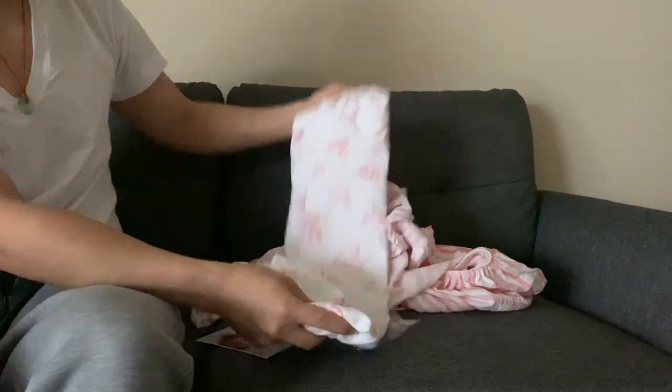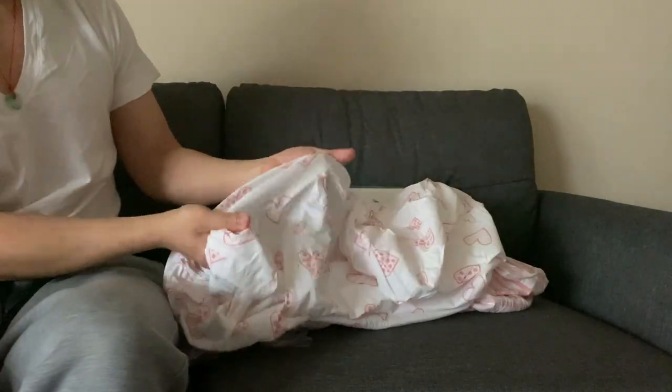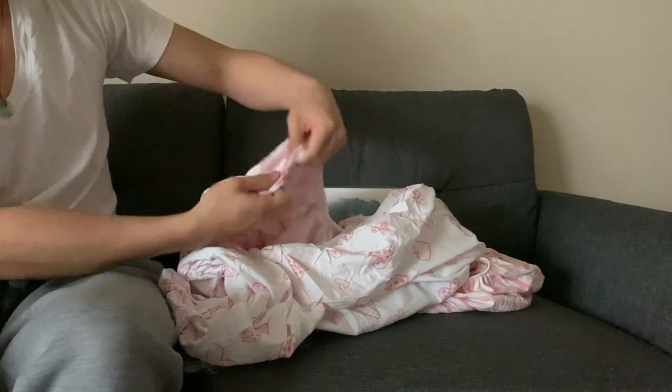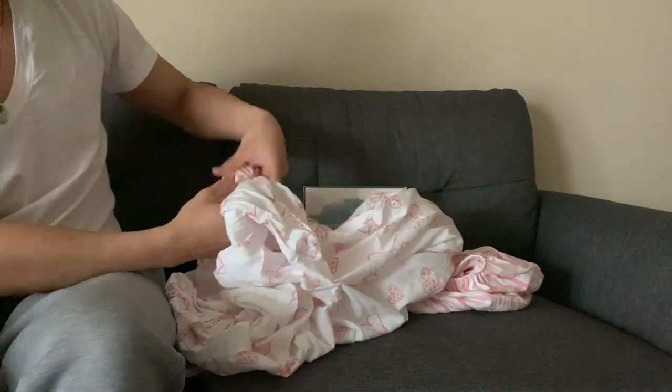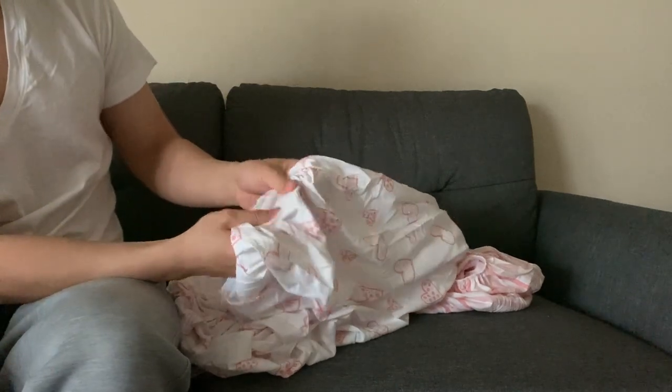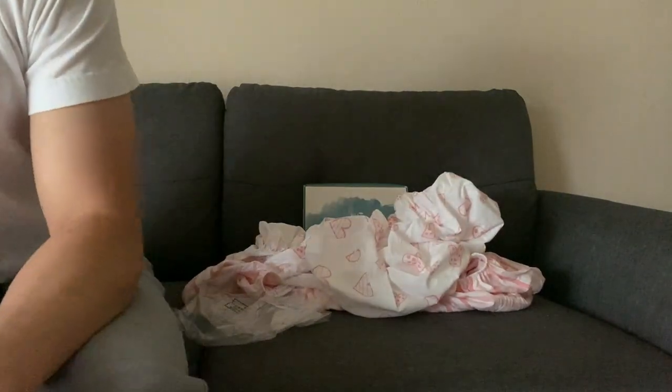There's another one. It is machine washable and suitable for tumble drying — wash in warm water and tumble dry on low heat. Do not dry clean, iron, or bleach. This one feels a little bit softer. Let's put it onto the baby mattress and see how it looks.